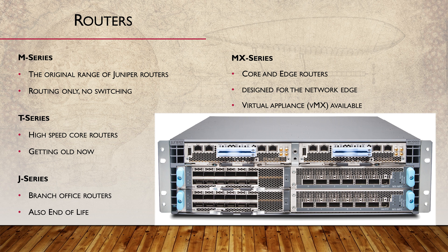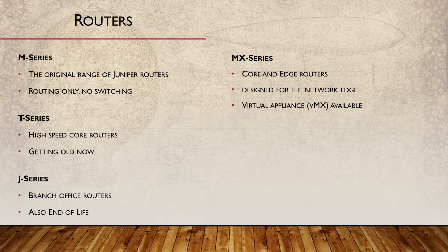The second generation of MX routers is called MX3D and is based on the Trio chipset. 3D refers to the three core features: bandwidth scale, subscriber scale, and services scale. There are several physical models available, as well as the virtual VMX appliance.